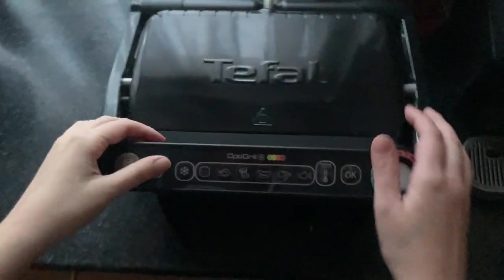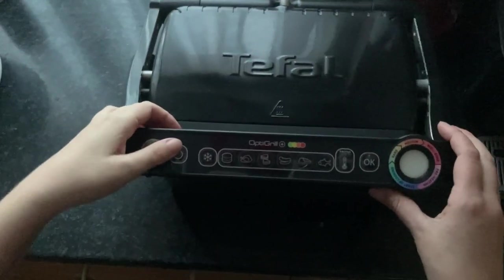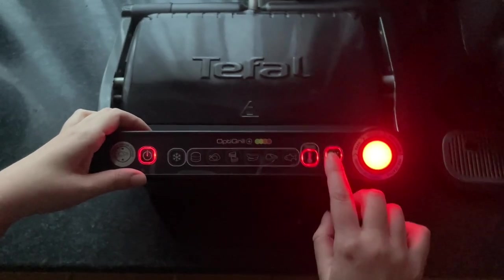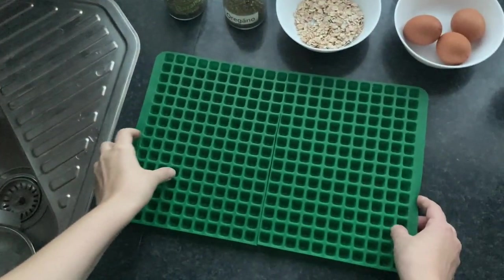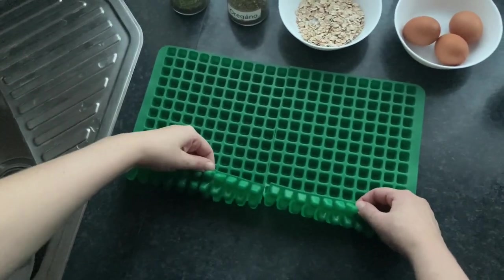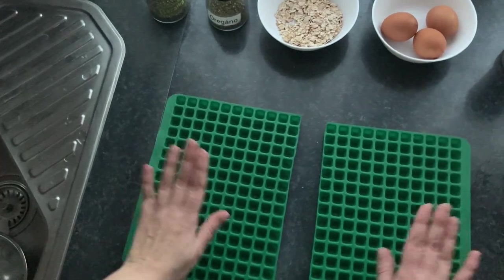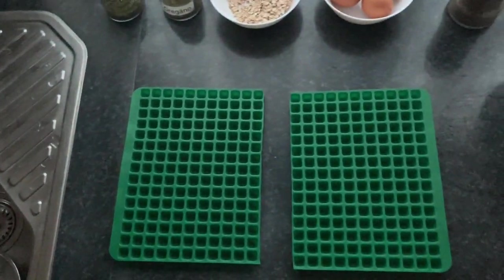Unfortunately I don't have a functional oven at the moment so I will bake the treats in this Tefal OptiGrill. I turn on the red program. If you bake in the oven, turn the oven on to 180 degrees Celsius. I use a silicone baking mat for shaping — it's not a special one for treats, just a heat-resistant oven mat. If you don't want to buy one, that's fine — I'll show you how to get by without one.